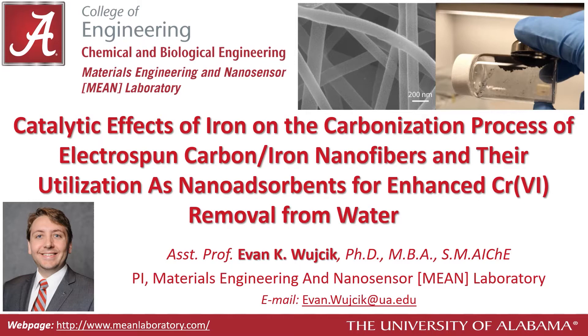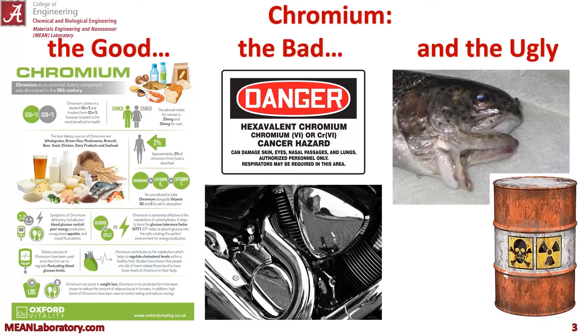Hello and welcome to my talk. Today I'm going to tell you about some nanoabsorbents for chromium 6 that we developed in my laboratory.